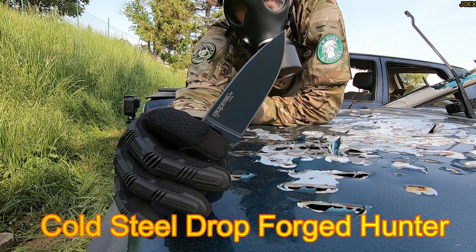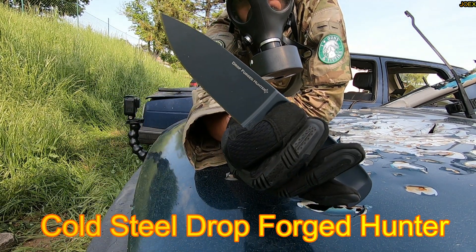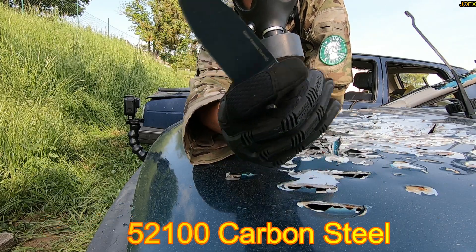Another Cold Steel Drop Forged Hunter. Steel is 52100, made in Taiwan.